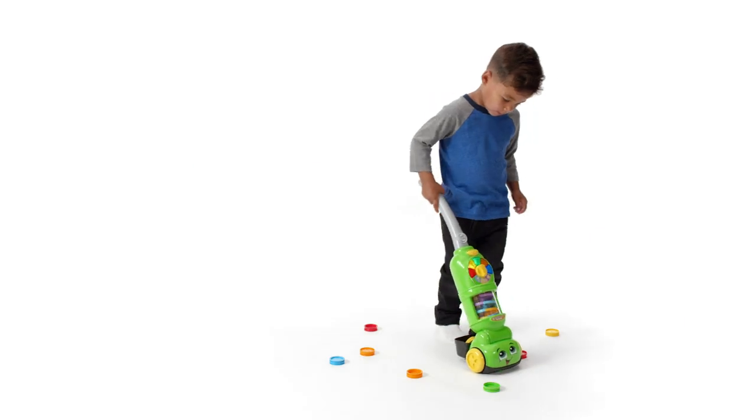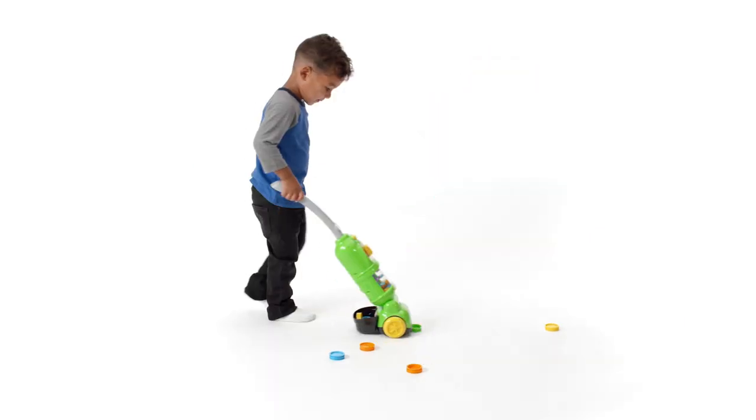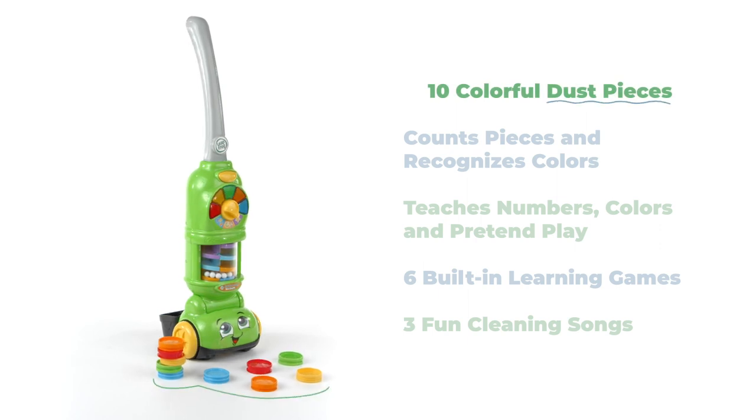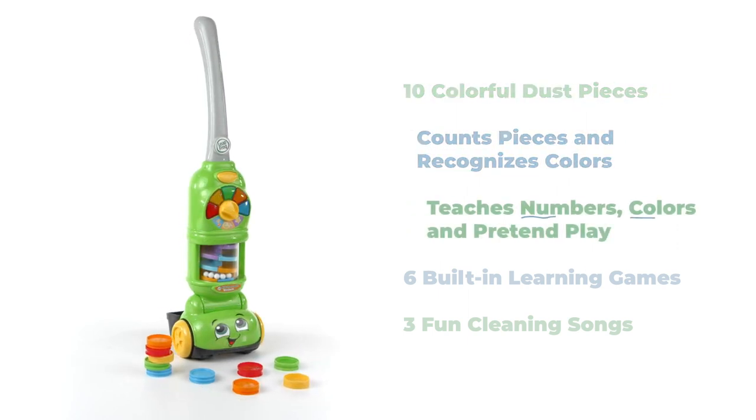Cleaning up has never been more fun, thanks to the LeapFrog Pickup and Count Vacuum. The vacuum comes with 10 colorful dust pieces that are fun to collect while teaching colors and counting.